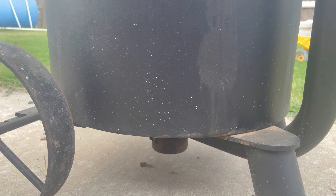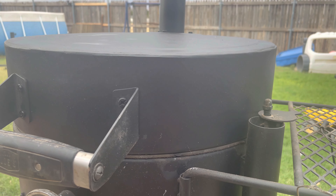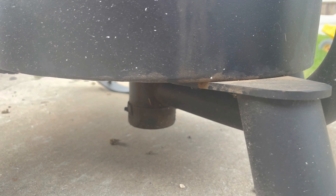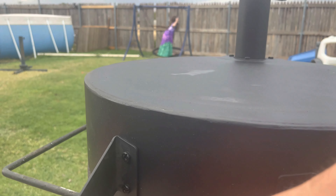Hey, what's going on, welcome to the channel Dream It Make It. Today we are looking at the Oklahoma Joe Bronco and how to set that up to grill. If you're new to the channel, go ahead and hit that like button, subscribe, and let's go ahead and look at this grill. If you're new to the Oklahoma Joe Bronco, this thing is an absolute beast — I love this smoker.